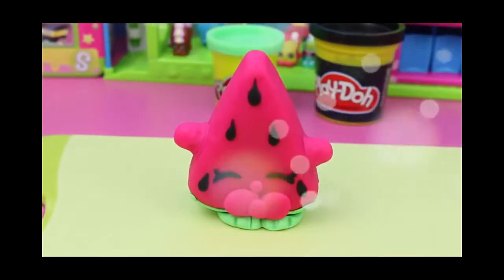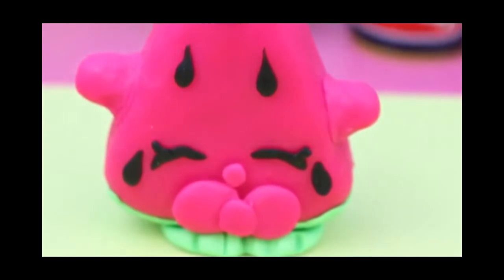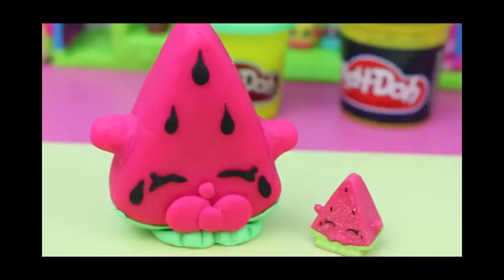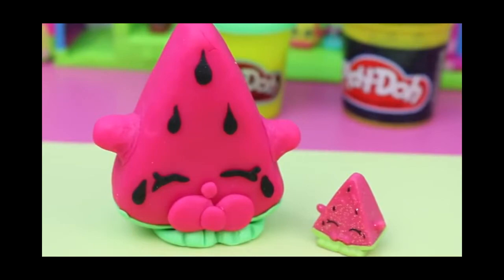And there's our Melanie Pitts. As you can see, for the seeds, they look like little raindrops, and the eyes are just little lines, and the mouth kind of looks like a bowtie. And here is my Play-Doh Shopkin next to the actual Shopkin! Look how cute they are! It's like a mommy Shopkin and a baby Shopkin! Adorable!